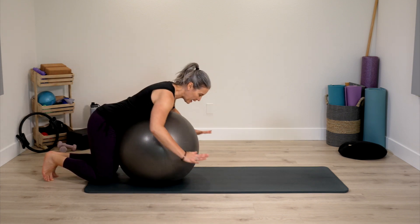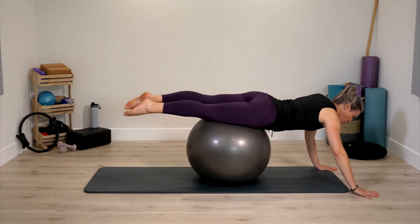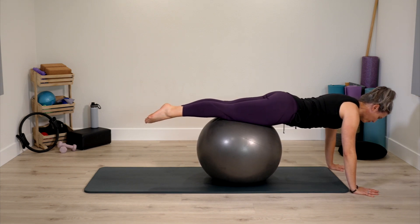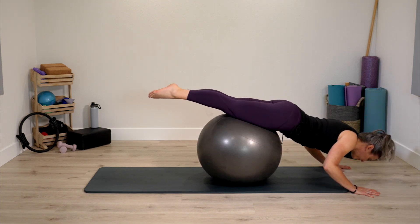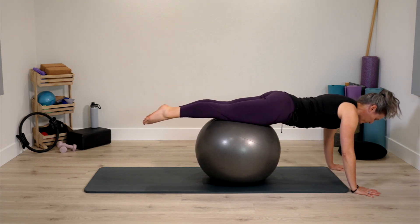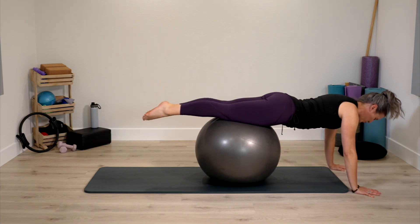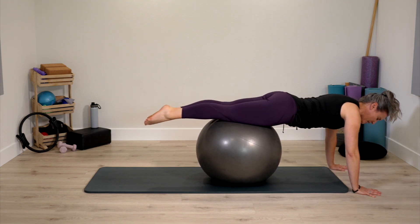Roll the ball close towards you at the very back edge of the mat. Lay over the ball just for a moment, hands come down, walk away until the feet lift off the mat — thighs on the ball — you're in a strong plank position supported by the ball. Take some breath here. If you'd like to move, bend the elbows to straight. As the arms bend, the legs will lift up. Our body is like a teeter-totter — one part goes down, the opposite lifts.